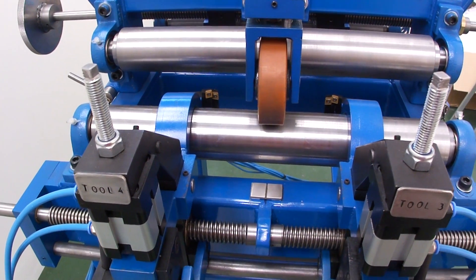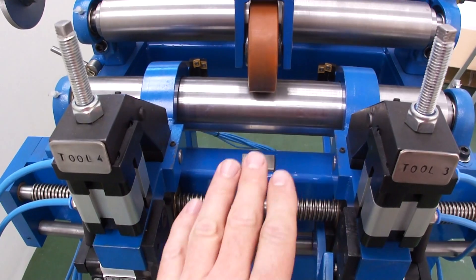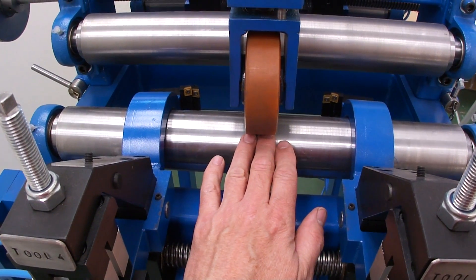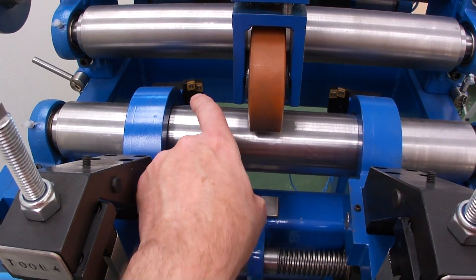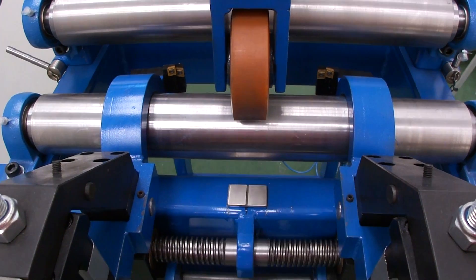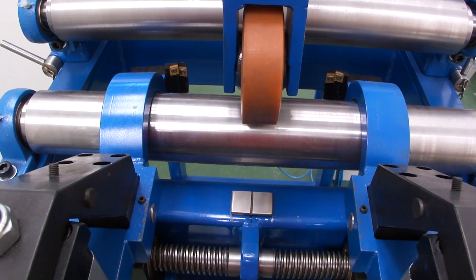The strip enters into the scarfing system here and travels up over this roller with the pressure roller on top. You can see the first two sets of inserts here and here. In this case we are scarfing the bottom and the side of the strip.